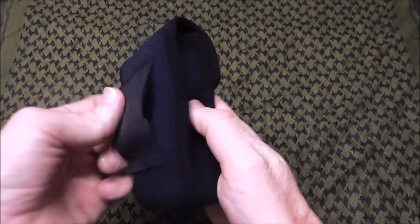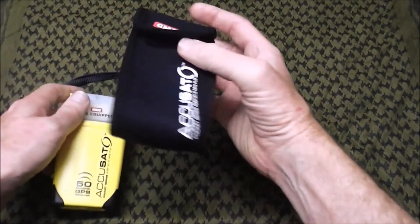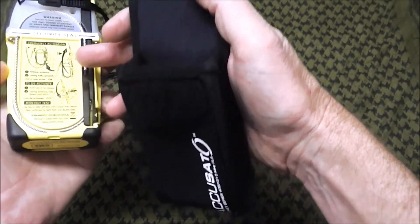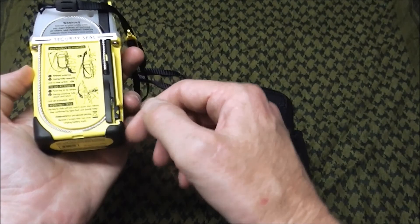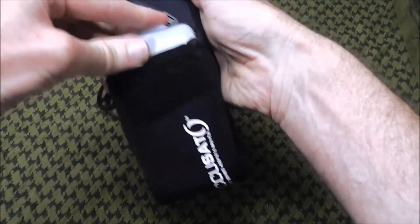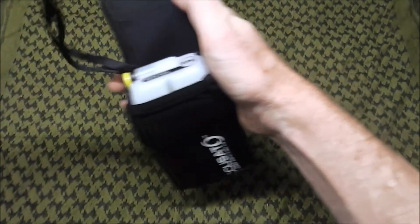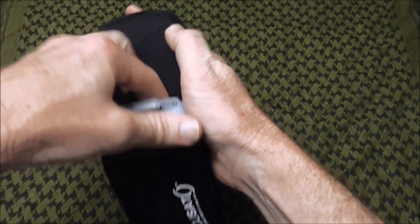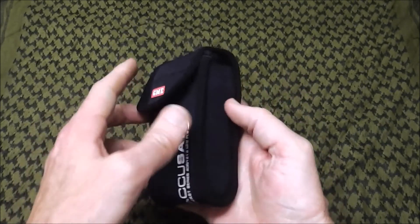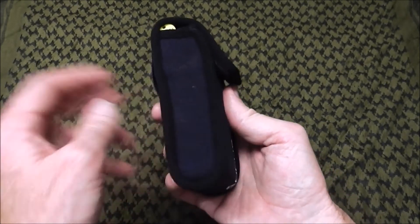It comes with a neoprene carry case with a belt clip, although I don't intend to use that. It's a great idea to keep it in the case at all times because it'll help prevent false alarms — when it's in there, there's no way the antenna release can trigger accidentally. If you just had this bounce around in your pack, potentially it could get knocked and you'd have a false alarm. It fits in there quite firmly, which is what you want. A decent quality little bag for what it is.